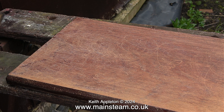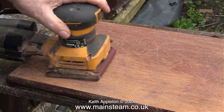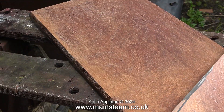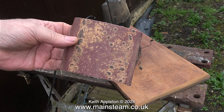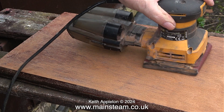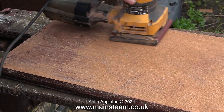I don't know what this varnish was that was originally on this piece of wood, but it was very hard indeed. Each time I changed the pad after a very short time it looked like this. I changed the sandpaper once again for a new piece and carried on.